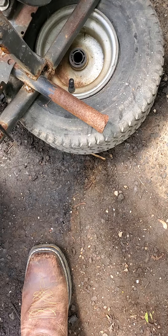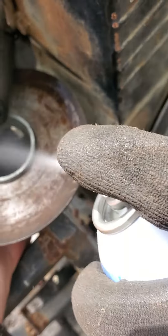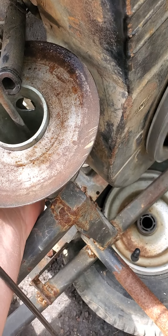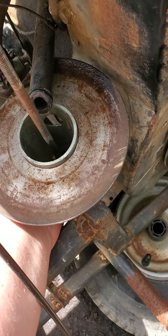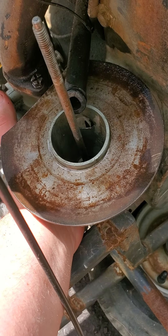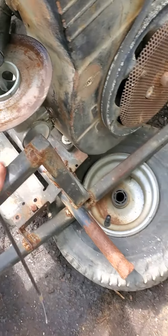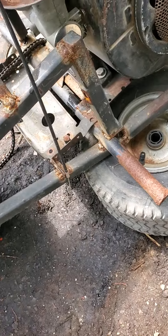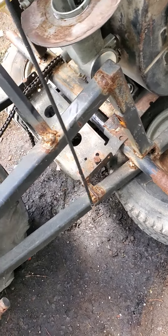I saw gas coming out. It spins over, a little bit. I don't know if it has spark or not. Let me try it one more time and put a little more juice on it.